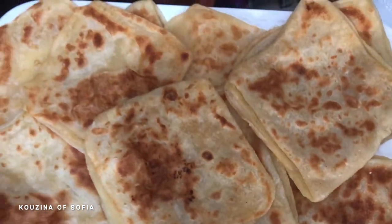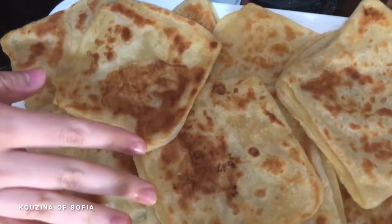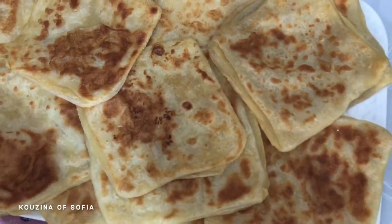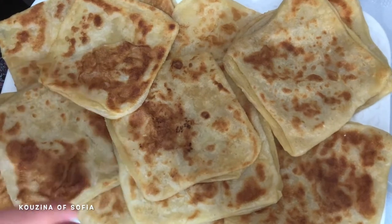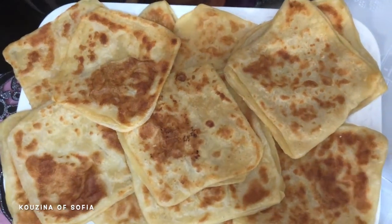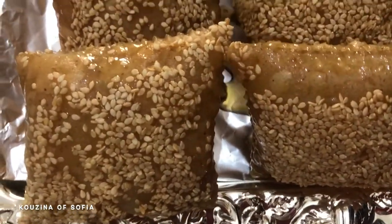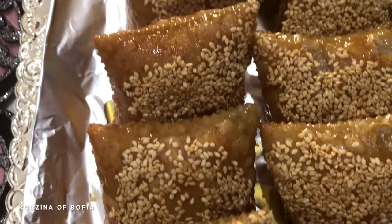Let's start with the most basic — this is Moroccan msemen. I think I've shown the recipe before. These are plain ones; we have not filled them with anything, but they are an essential on the Eid table for pretty much every household. The ones I just showed you were cooked on the pan.